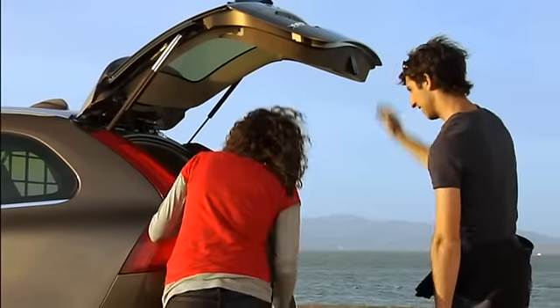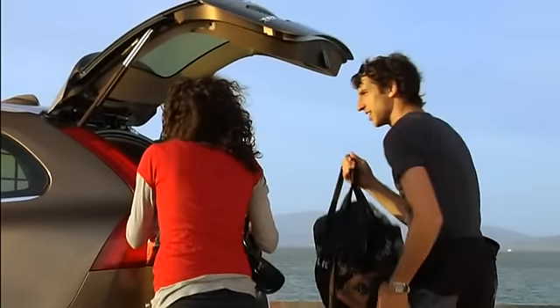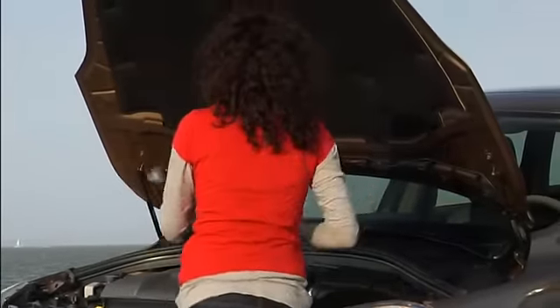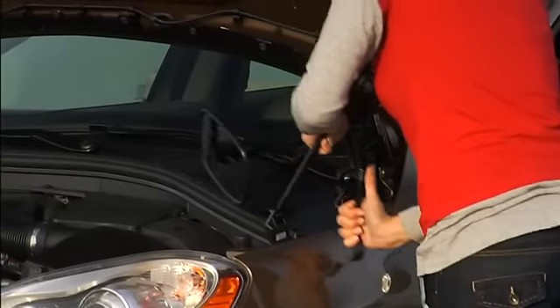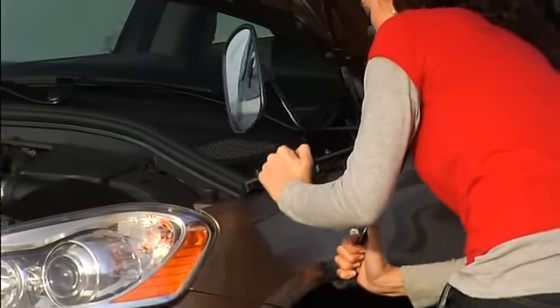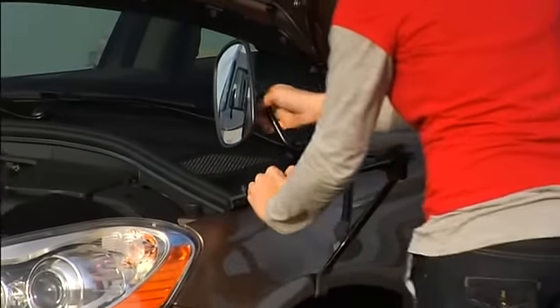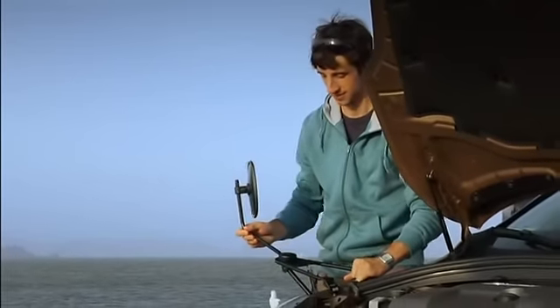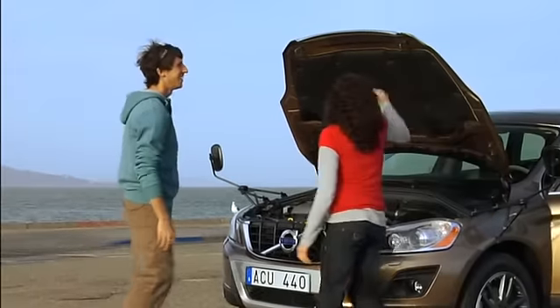Time to tow your caravan or trailer? This is how to ensure rear visibility. Volvo caravan mirrors are easy to fit without damaging the body surface, and can be folded when driving down narrow lanes. When you no longer need them, they're easily removed and stored.